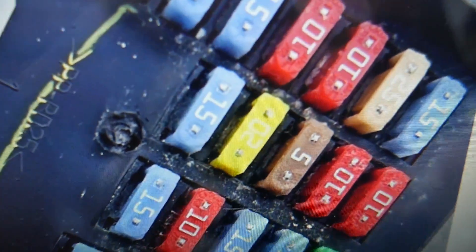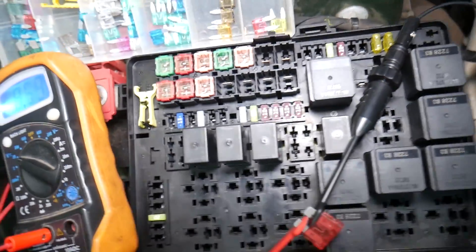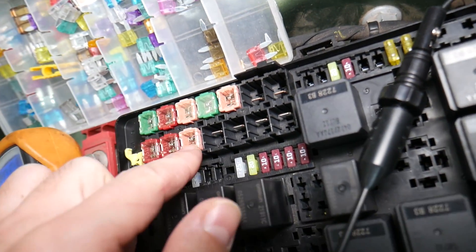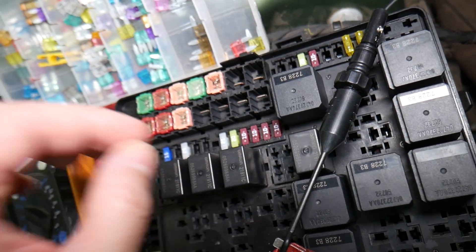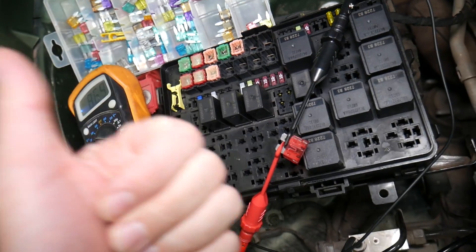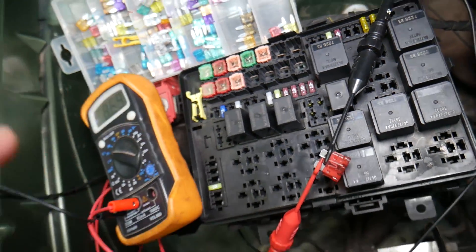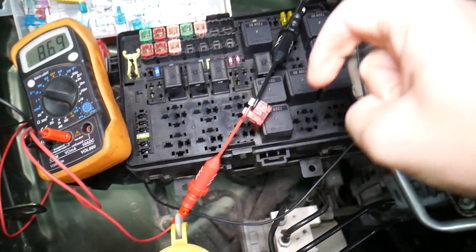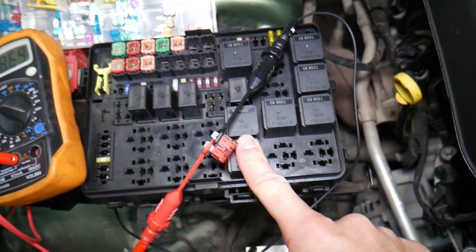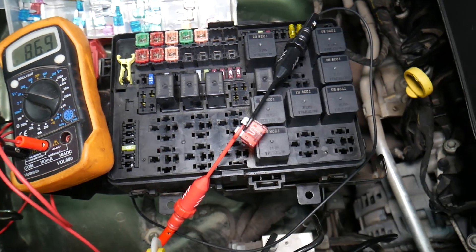Before we continue, let's explain quickly why it's always a good idea to test fuses and relays. You may think you have a good fuse, but it could actually be bad — sometimes it's really hard to tell just by looking. If you think it's good but it's actually bad, you may end up spending time and money on parts and repairs you don't need. Always test fuses; it only takes a few seconds. We'll put a link to a video that teaches you how to test fuses and relays in the description below.